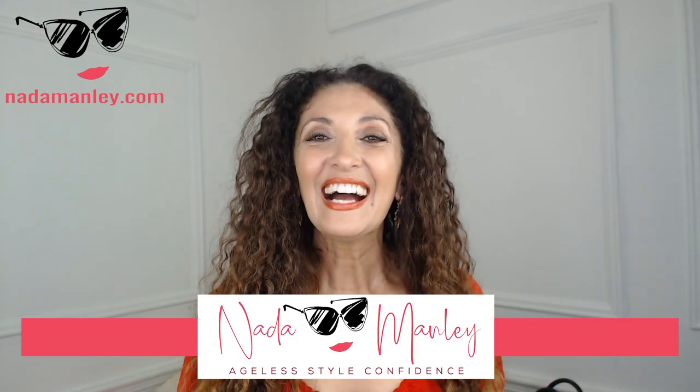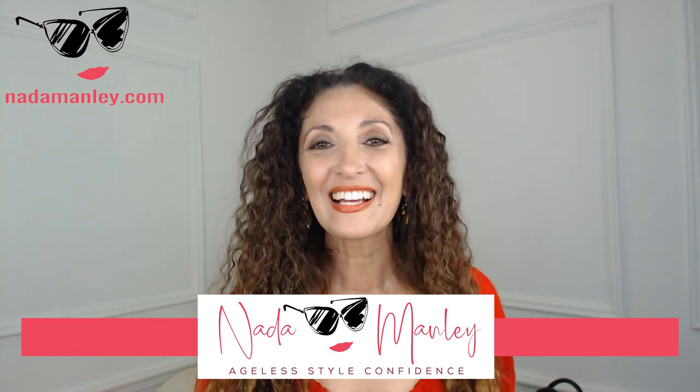This is Amanda Manley. Welcome to my channel. I help women over 40 have fun with fashion and feel confident in their style. Today we're going to talk about how to find the right size bag for your body.